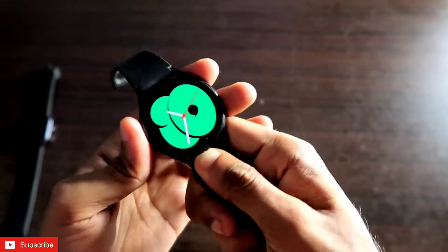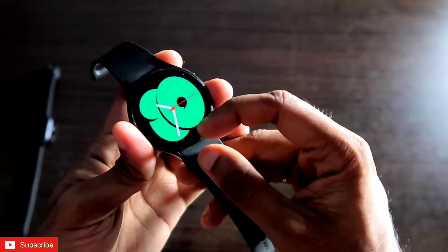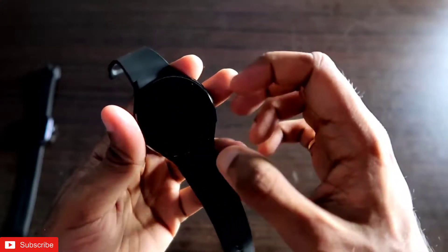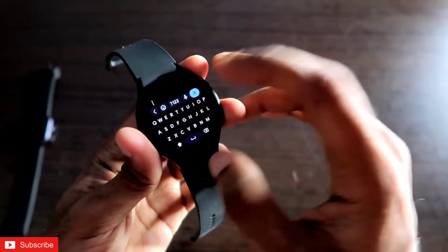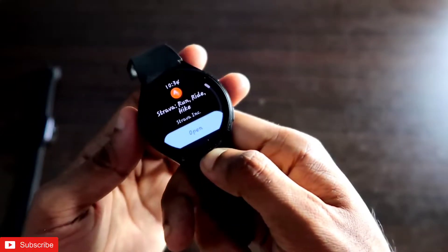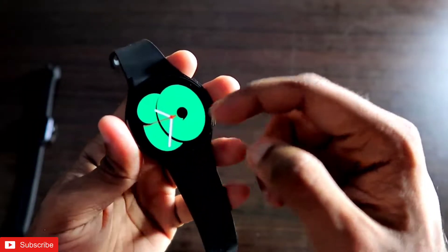First of all, the Samsung Galaxy Watch 4 comes with a lot of features, and you can install the Strava app directly on this watch. Since it comes with a built-in Play Store, you can search for the Strava app there — it's available for Wear OS. If you search for Strava, you can see the app is ready to be installed.